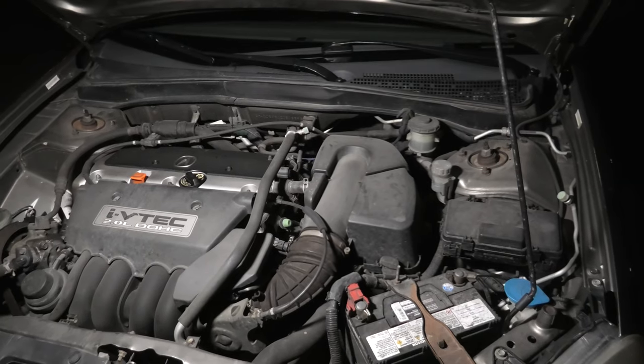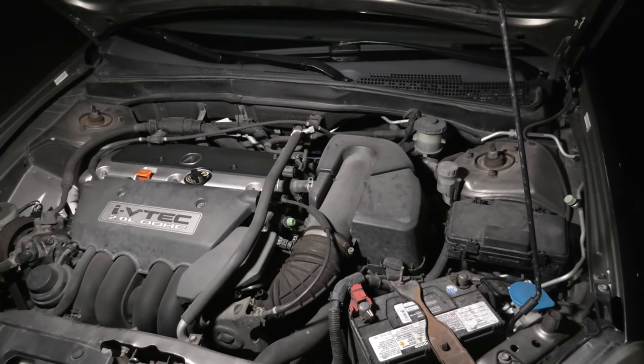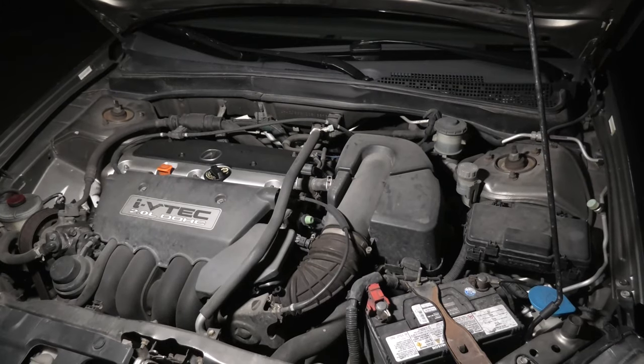Right now I'll turn off the light and show you the difference. The LED lamp is currently off — that's what we see. And I'll turn it on again. This is the difference.